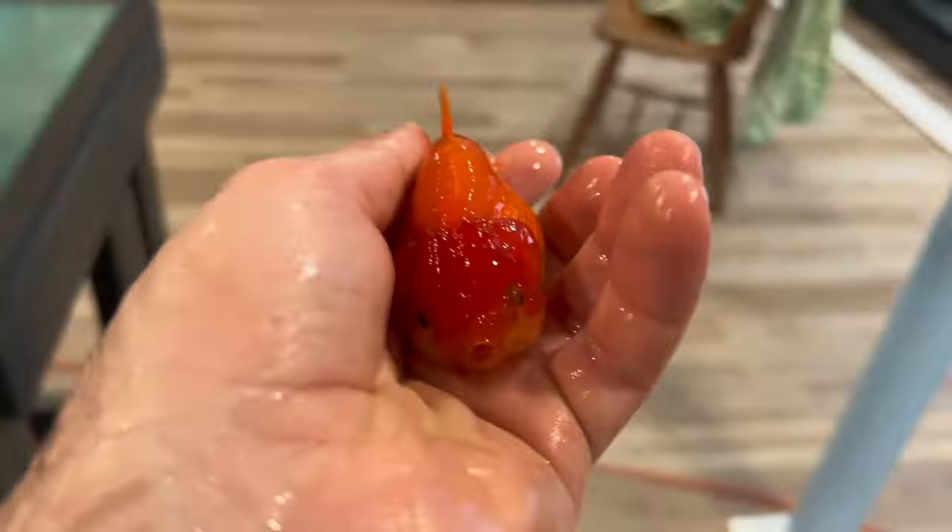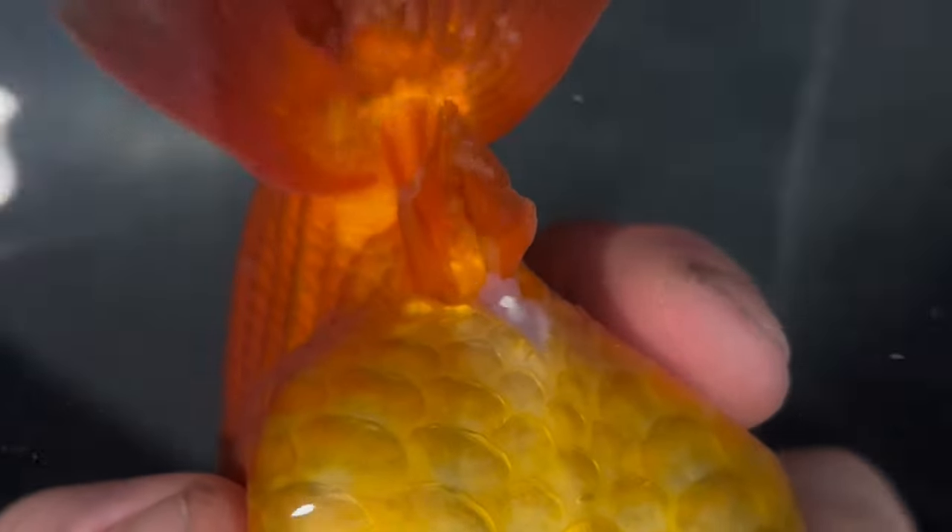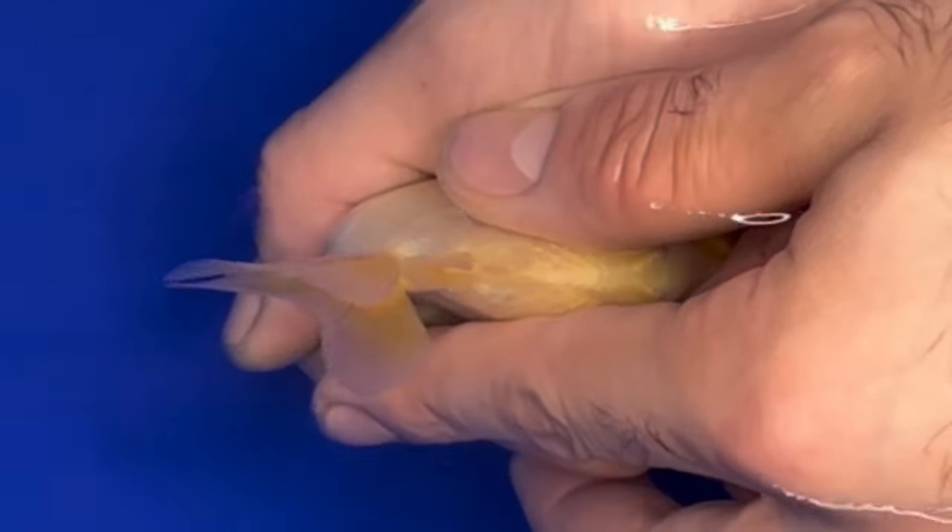Hey little Toby, guess where you're going? Do you guys see that? Those are goldfish eggs coming out of Cream Orange. And when mixed with some sperm, you get goldfish babies in a couple of days.